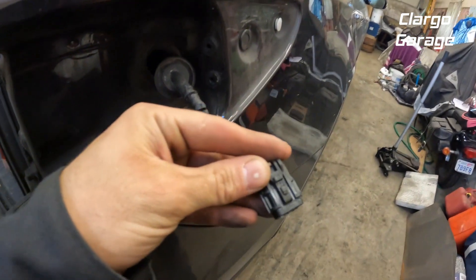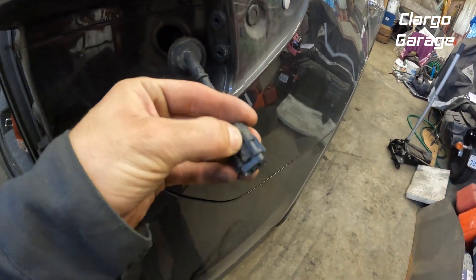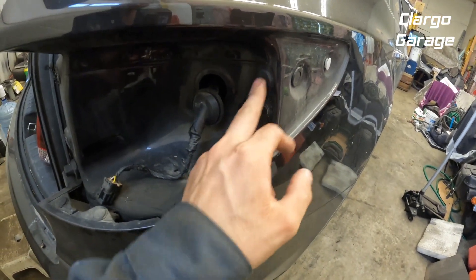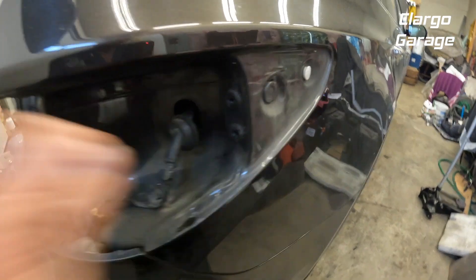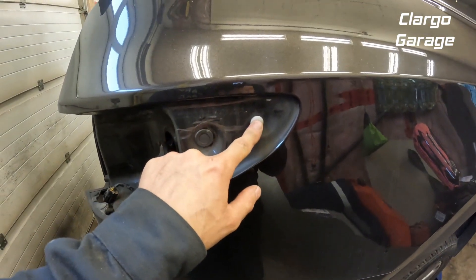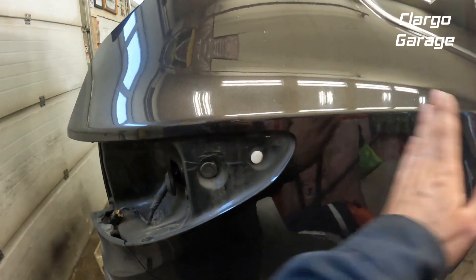This is the electrical connector — just squeeze down on that when you pull it out. Those are the two spots where the locating pins go in, and right here is where the slotted part goes on the back of the light.